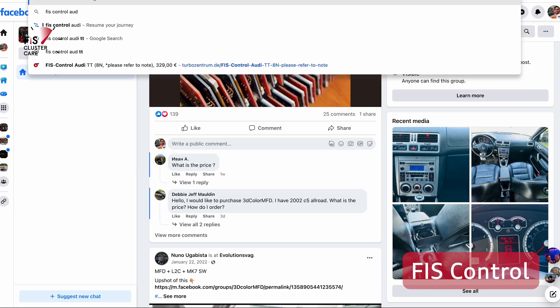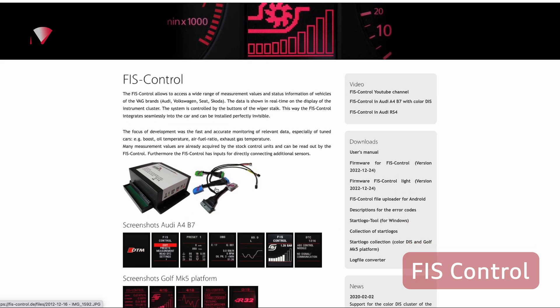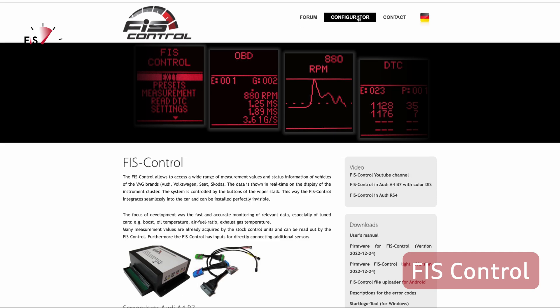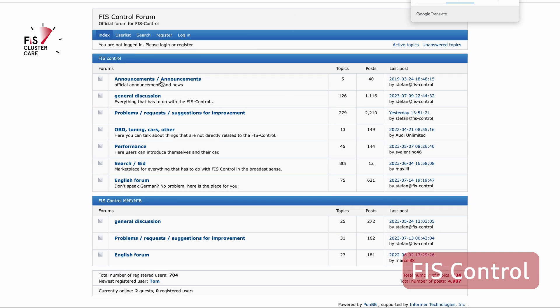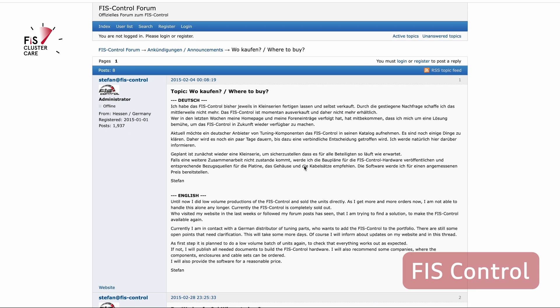Last but not least, let's have a look at the availability of these units. Fizz Control is no longer for sale — there used to be items on its website as well as the Turbozentrum website but those pages are down now. You'll probably have to find secondhand units on forums, eBay, or other online trading platforms. The price of Fizz Control was around 250–350 euros depending on the package, so it is a high starting price but very much worth it with all the features.